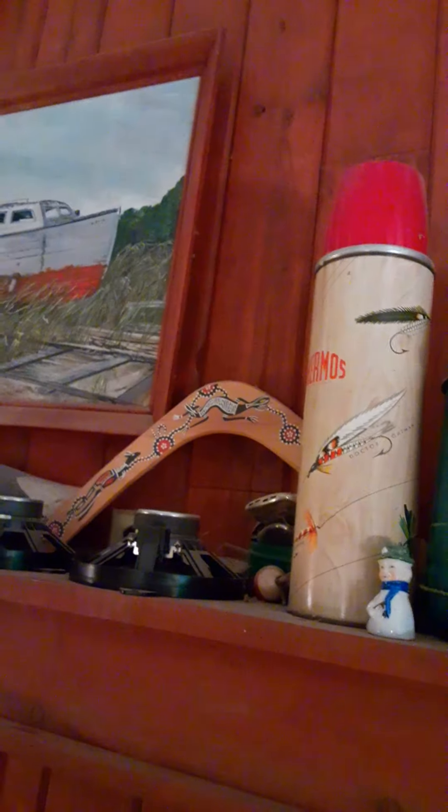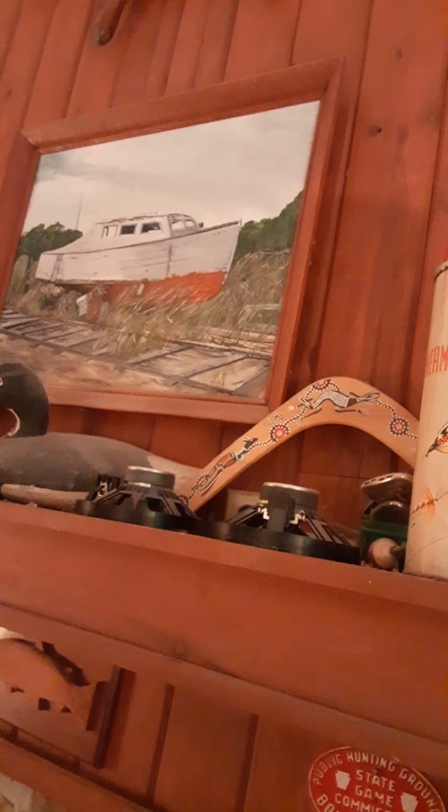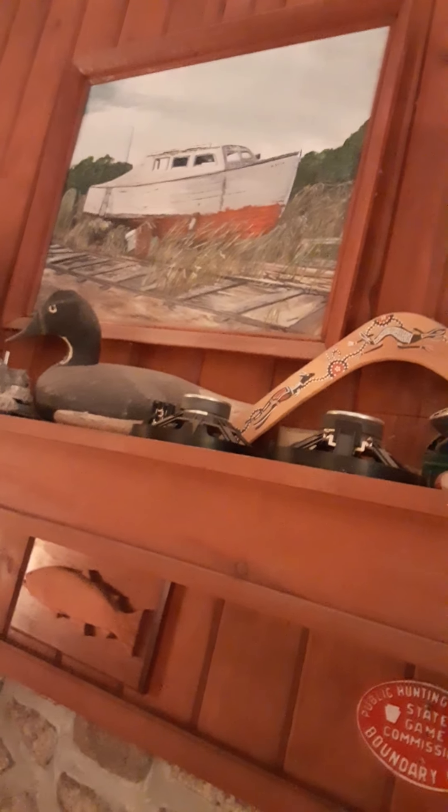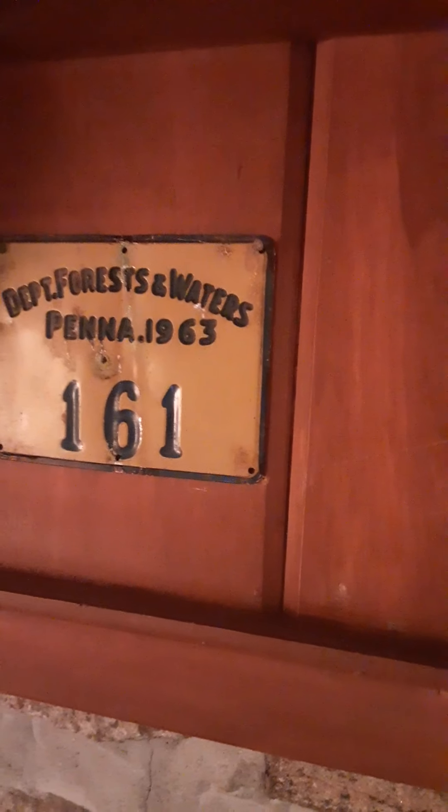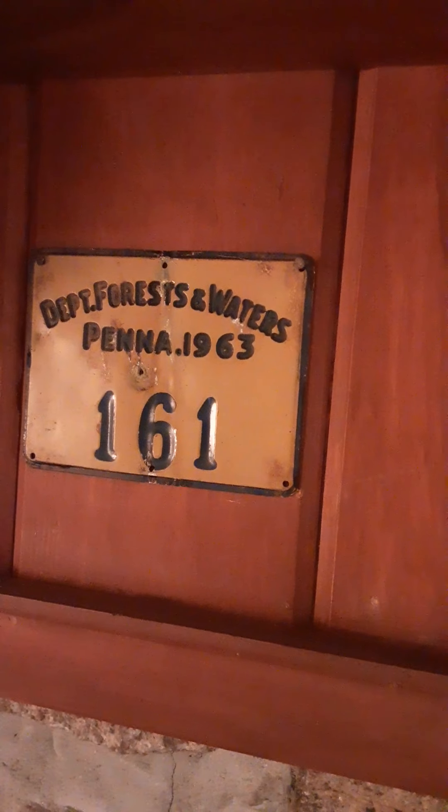And this is a boat picture my wife did years ago — very nice. And the decoy, you always have to have one of those. And this is a fish my boy made — he had to do a Cub Scout project of wood carving. And this is another sign from Pennsylvania — the hunting grounds, state commission, boundary line — flea market stuff, the stuff's around. And this is an interesting one here, back from the 60s — Department of Forests and Waters, Pennsylvania.